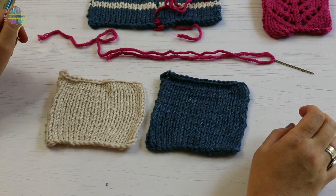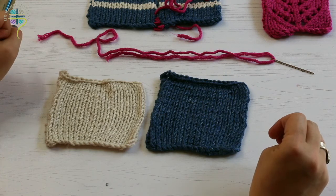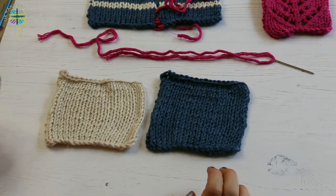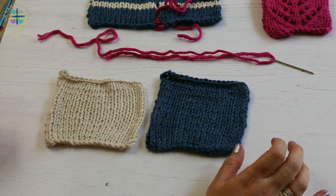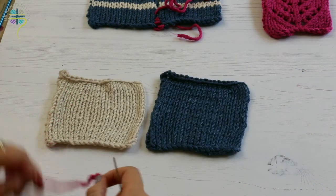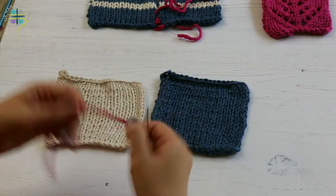What is mattress stitch and why is it so useful? Mattress stitch is probably the neatest way you can join two pieces of knitting. It gives you an invisible seam on the outside and helps you line up things like stripes and other patterns. To prove it's invisible, I've got a white square, a blue square, and some bright pink yarn.